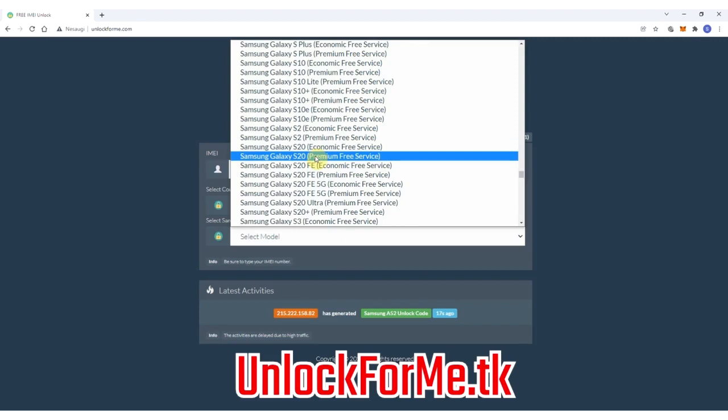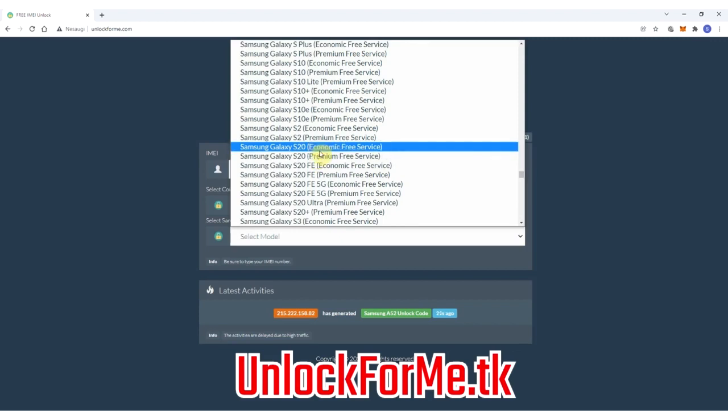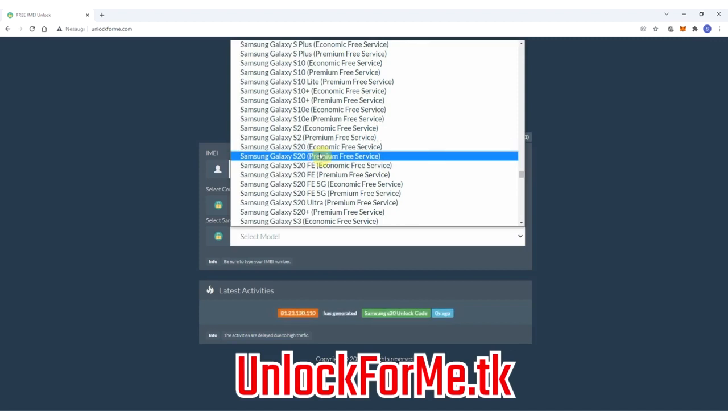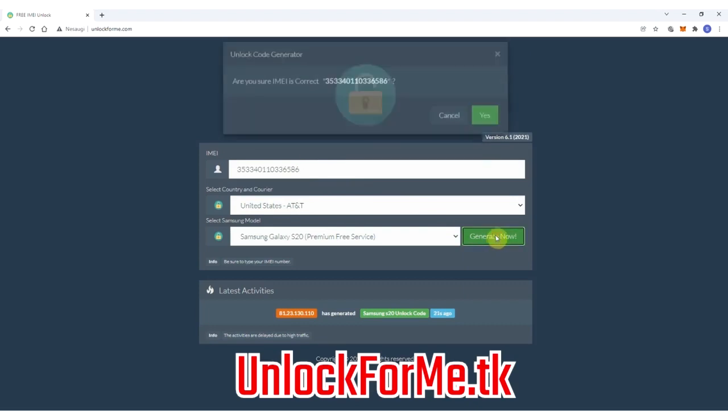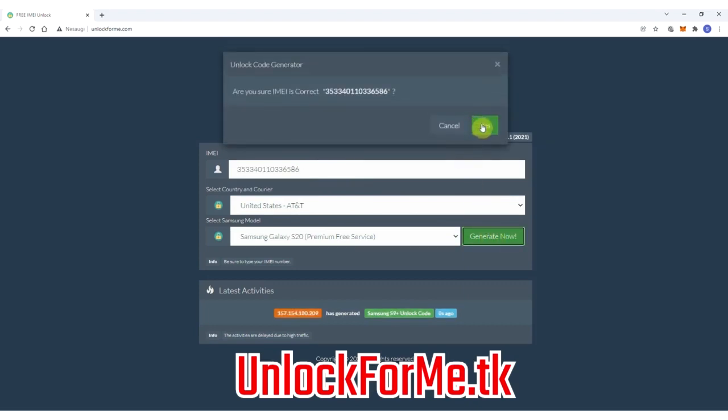As you can see here you have two services: the economic service and the premium service. The difference is that one is faster and the other takes longer to receive the unlock code. For this example I'm gonna select the premium service for the fast turnaround. Next you have to write down the IMEI number — that's the number we got a few seconds ago. Keep in mind that this number is very important; you have to write it down correctly, otherwise the unlock method will not work.